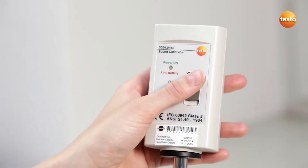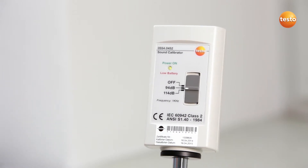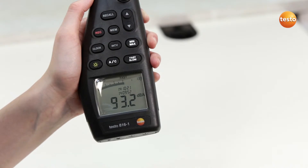The regulator on the calibrator is now set at the middle position. This gives the measuring instrument 94 dB. This value is then compared with the reading in the display.